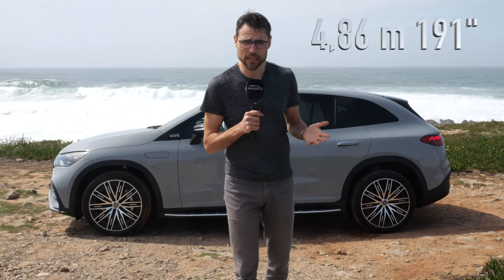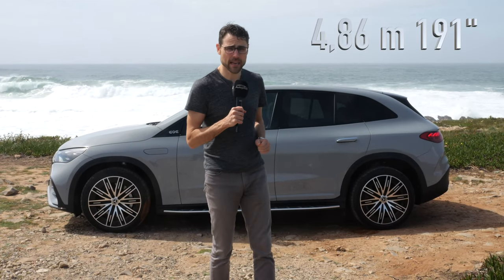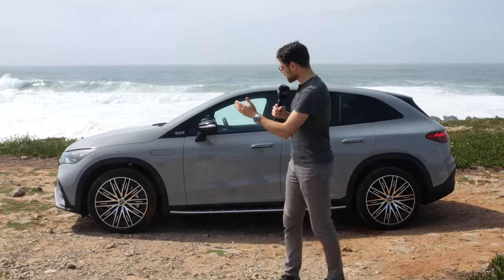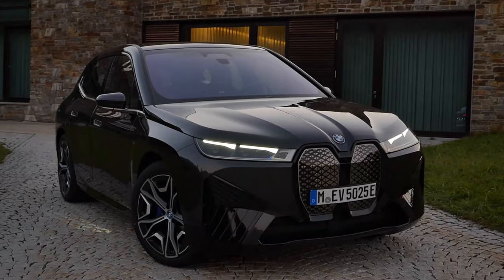4 meters 86, or 191 inches, is the length of the EQE SUV — the smaller brother to the EQS SUV. This is more than in the competition, for example the BMW iX.